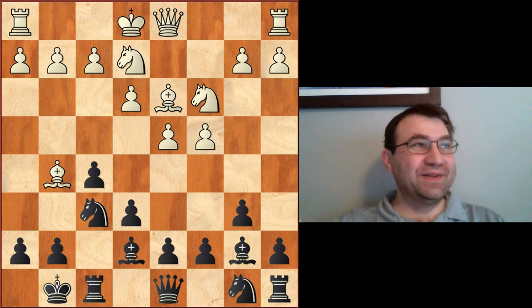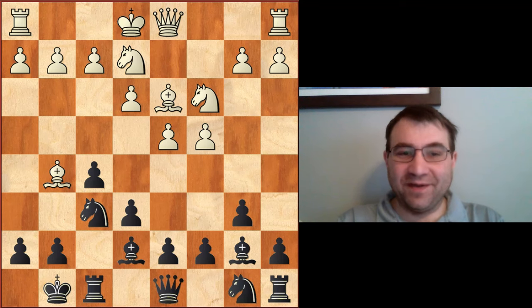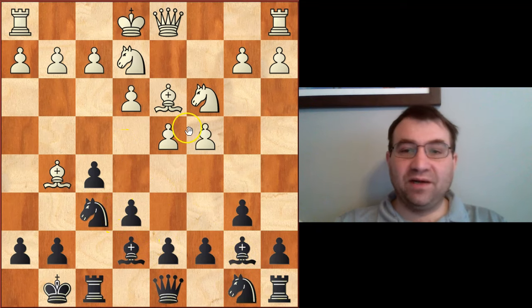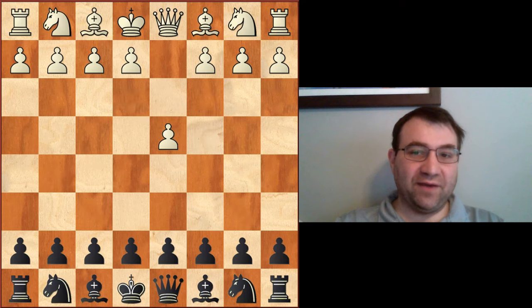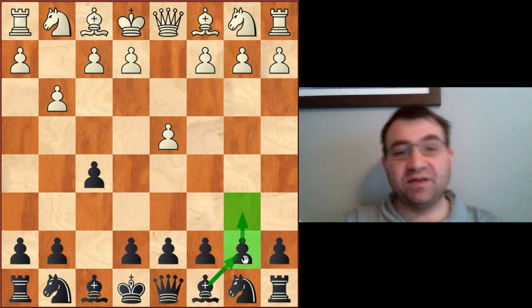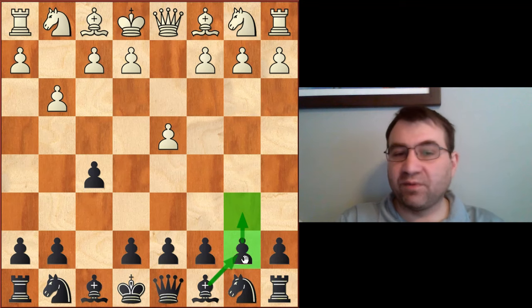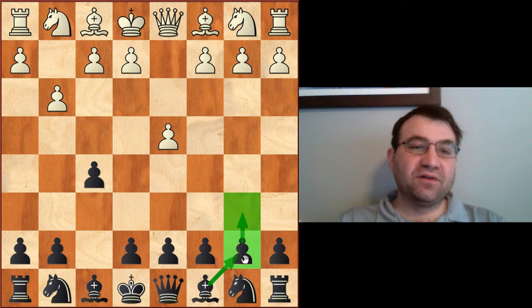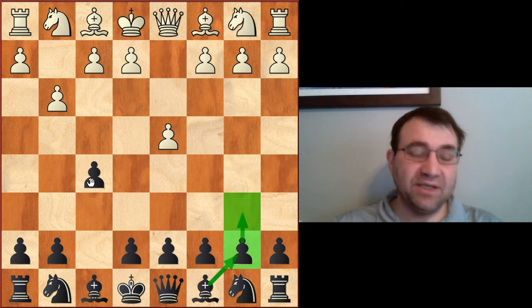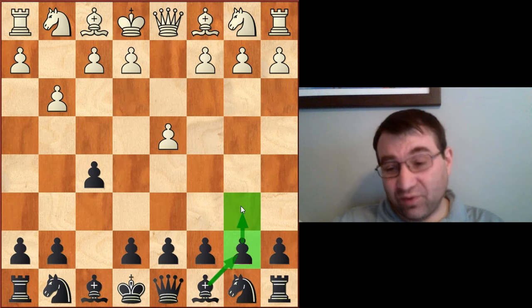So how does this lead up to the Stonewall? Because Morphy was having a lot of success playing like this, people realized there's something to what he's doing with the Dutch — etching out the light squares, getting that bishop to the long diagonal. So they said, 'Obviously, the way to refute the Dutch is after d4, f5, just play the immediate g3.' This makes it very difficult for black to play b6 and bishop to b7, ideas we also see in the Queen's Indian and Nimzo Indian.